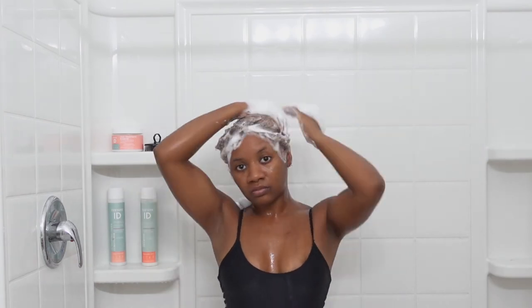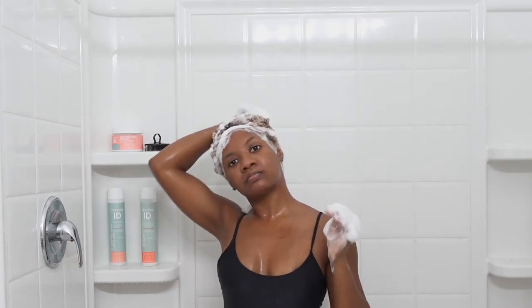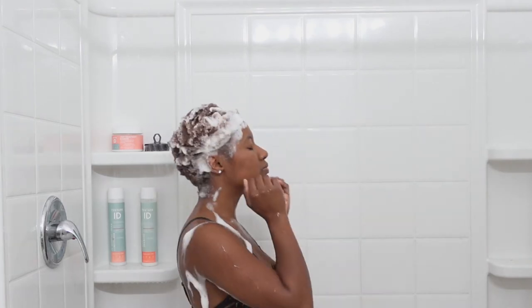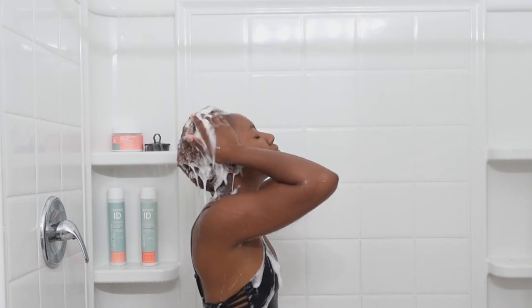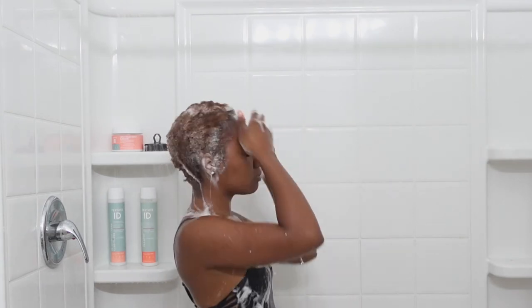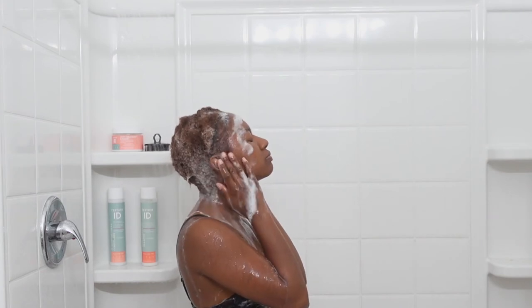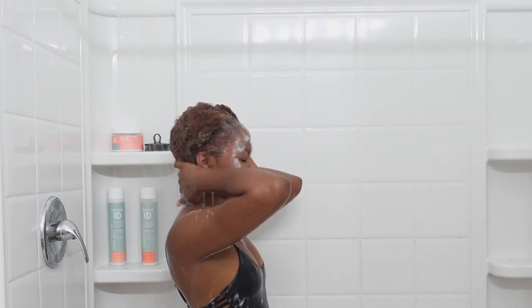Shampooing my hair is one of the easiest things to do with my hair being this short - it literally takes me no more than 10 minutes. I do have to do my deep conditioning which will come up soon, but I love having short hair. I'm going back in with warm water again to remove all the shampoo before I do my deep condition.